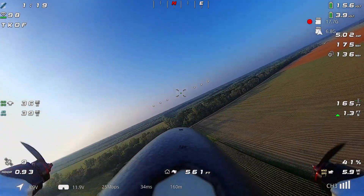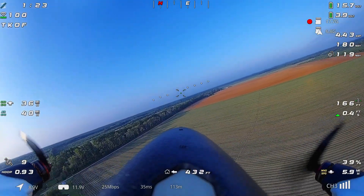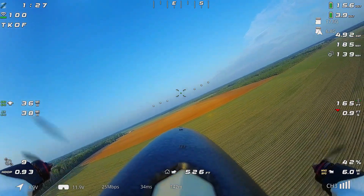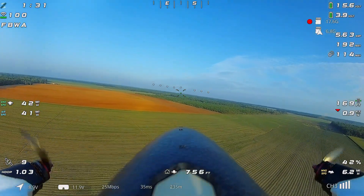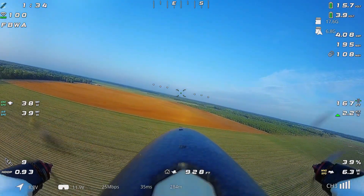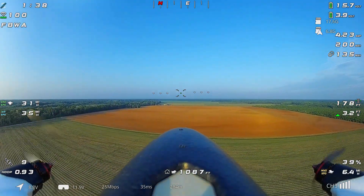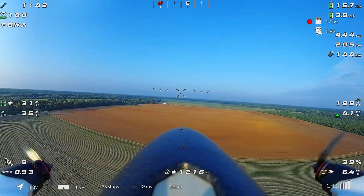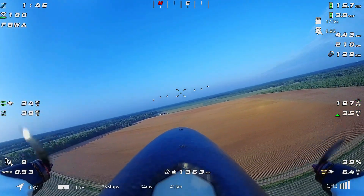Welcome back to another FPV video with the Swordfish and Walksnail. For today's flight we are testing some more changes to the autopilot tuning — still trying to work out that little bit of sway on the yaw axis while in heading hold modes. I'm going to fly a little bit in fly-by-wire just for a second here to get a feel for the conditions.